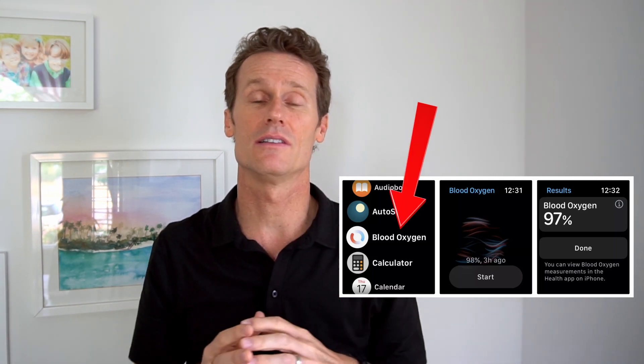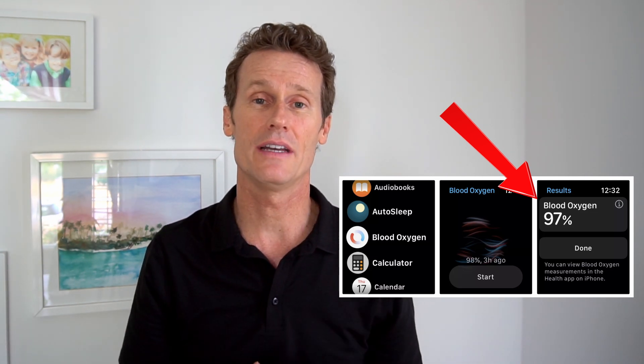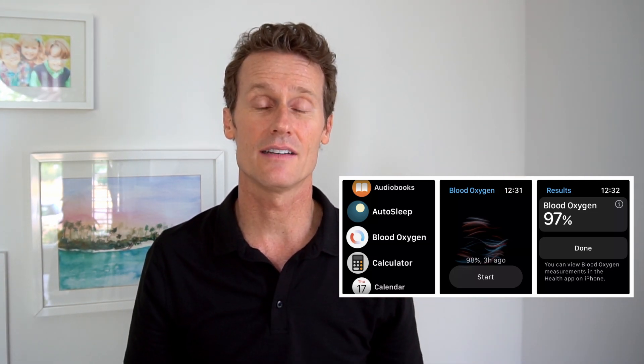Once you've got that enabled, on your watch you're going to put your arm flat on a table and get the reading going on your blood oxygen. This usually doesn't happen while you're sleeping unless you've enabled that — you should be moving and active. Then you can see within the app on your iPhone all of your readings.